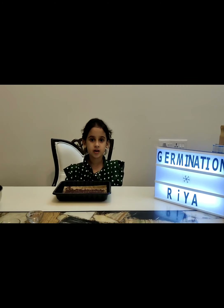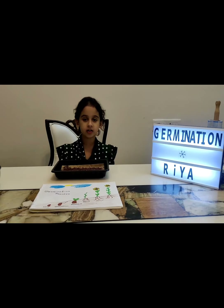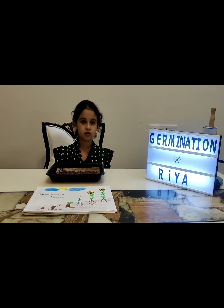I will give it a deep sprinkling of water daily to keep the tray damp. Once the seeds germinate, I will put them in sunlight. I will keep watering every morning so my plants grow daily.